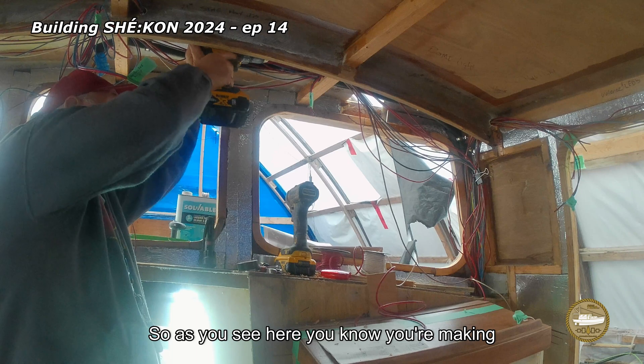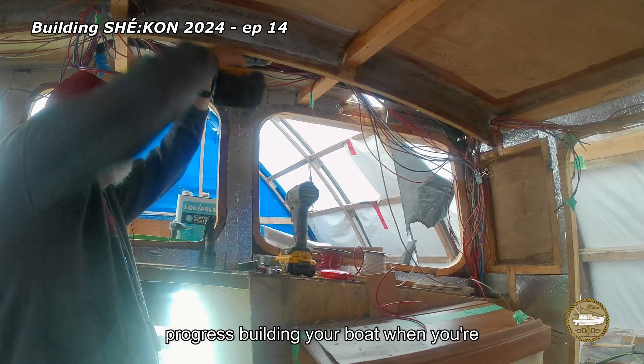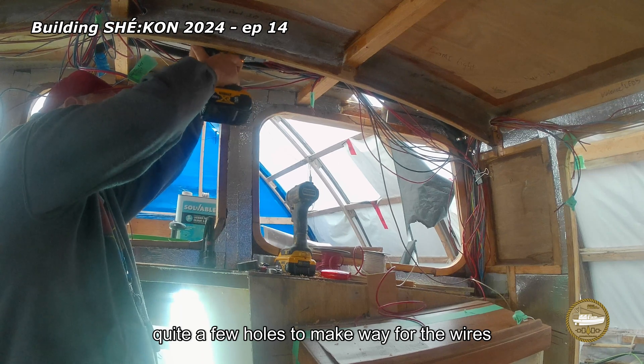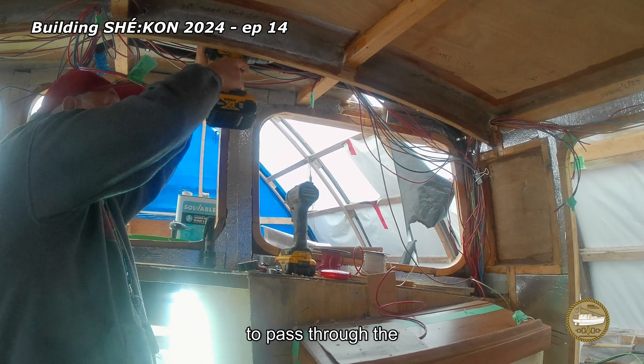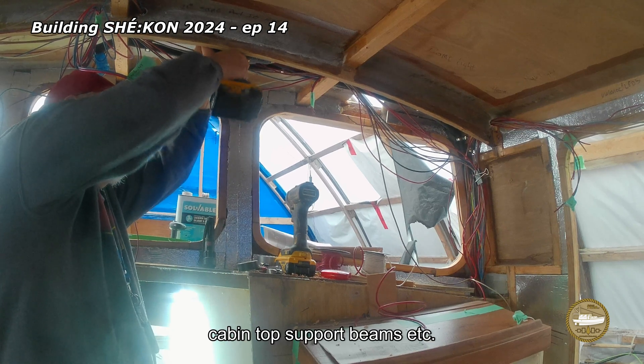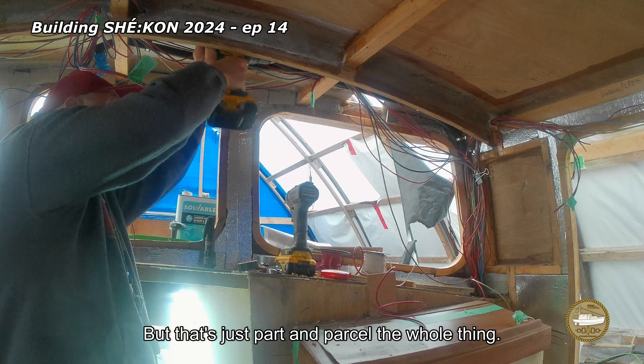As you can see here, you know you're making progress building your boat when you're drilling holes in it. I had to drill quite a few holes to make way for the wires to pass through the cabin top support beams, etc. But that's just part and parcel of the whole thing.